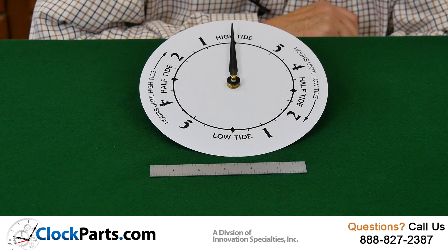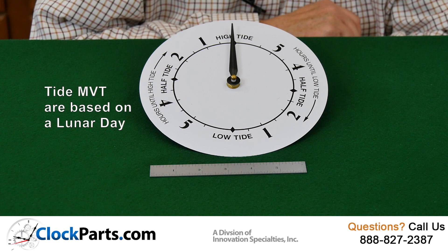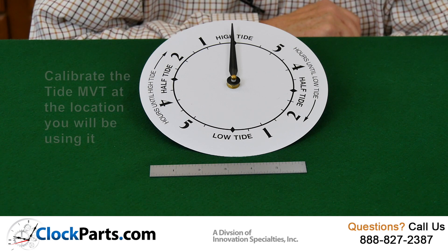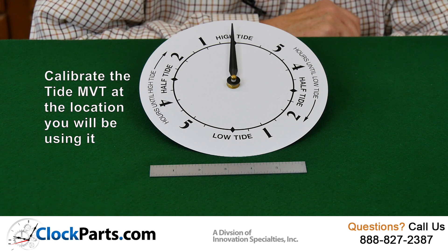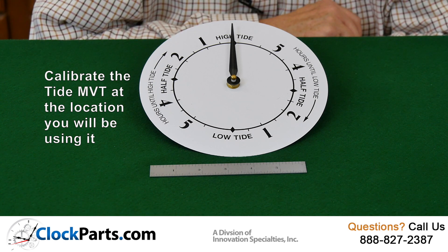The Tide Movements are based on a lunar day of 24 hours and 50 minutes. What you need to be sure of is that you're going to calibrate this movement when it's in its final operating position, because tides vary everywhere. They're consistent about a lunar day, but geography has a tremendous effect on them.